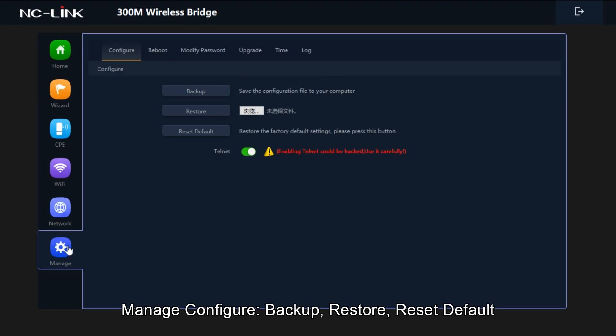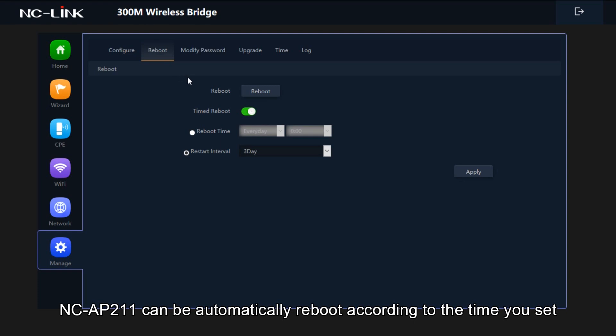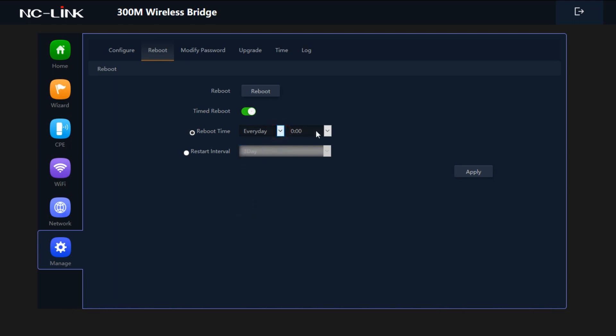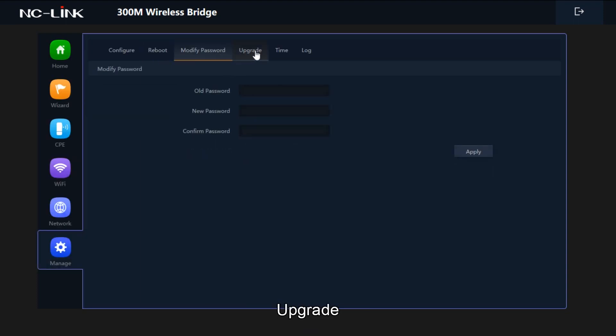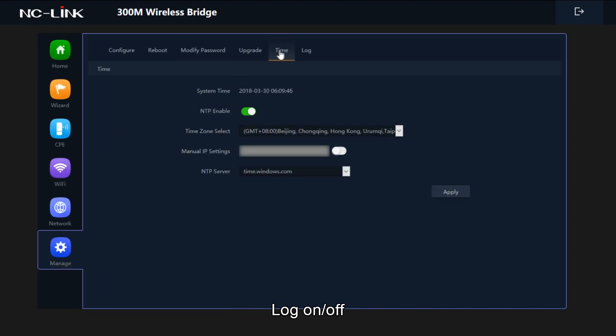Manage configuration includes: Backup, Restore, Reset to default, and Reboot. The NCAP211 can be automatically rebooted according to the time you set. Additional options include Modify Password, Upgrade, System Time Settings, and Log on or off.